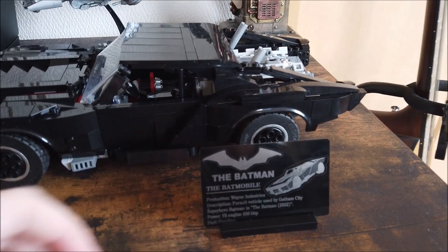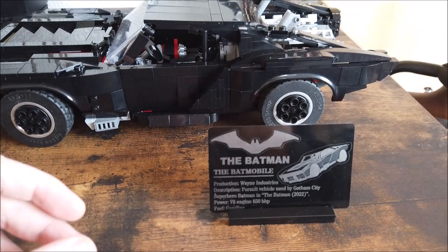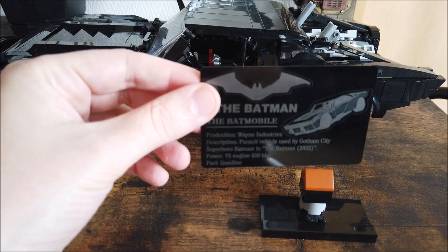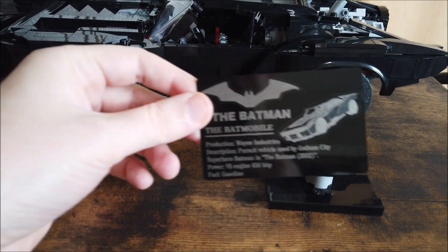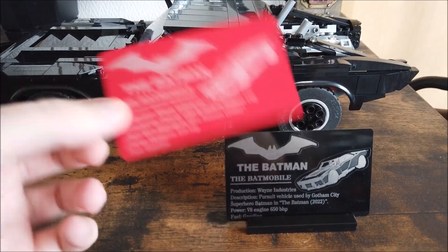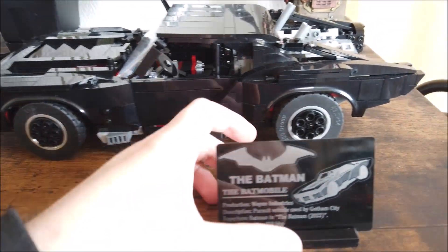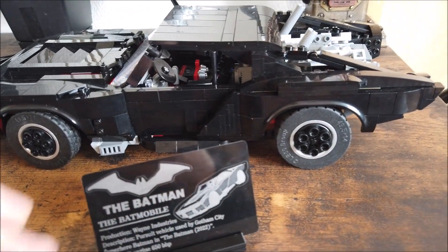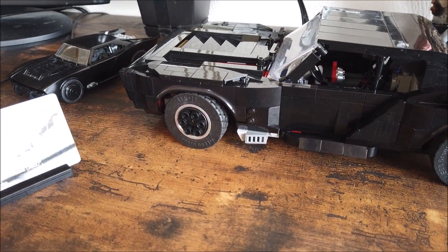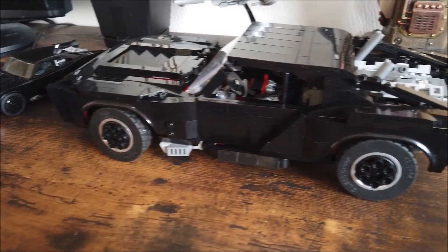Another cool thing is I got these little display cards from a buddy of mine, Bill. He has a laser engraver and has been making these for me for a lot of my mocks. I like to display them with the car — he even made me a red one because of the Batman theme. I'll put a link to his website down below. I really like having that displayed with the car.